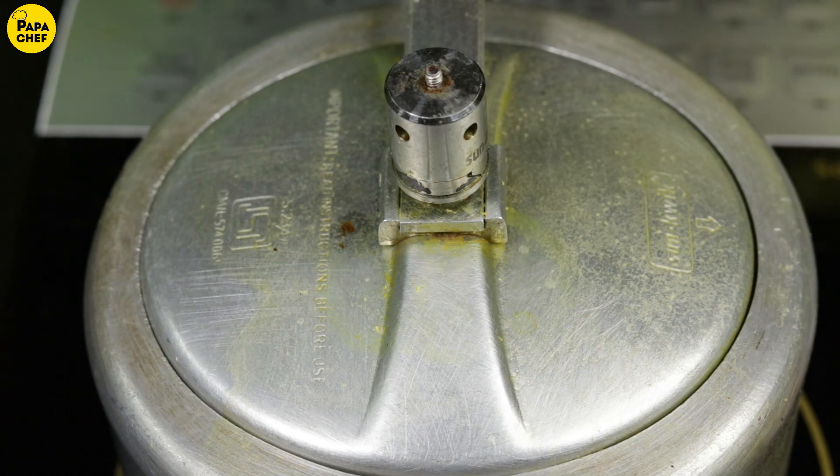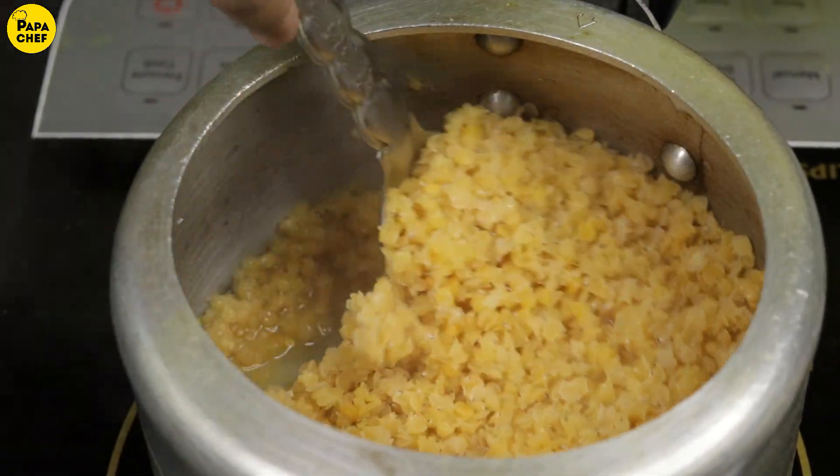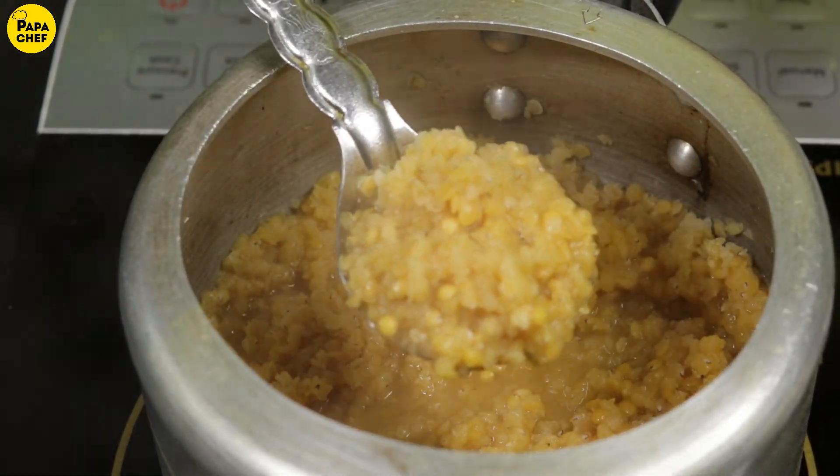Now we will open the cooker. We will check this daal. You can see that this is also cooked.